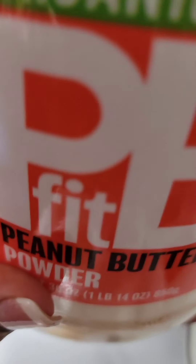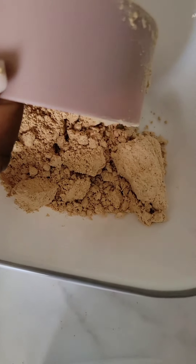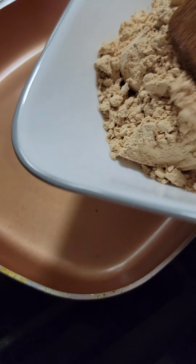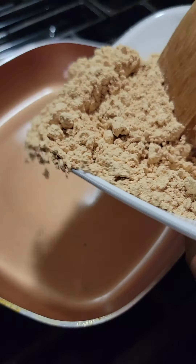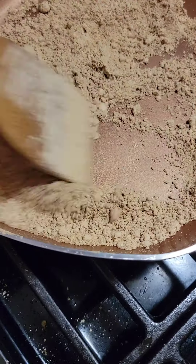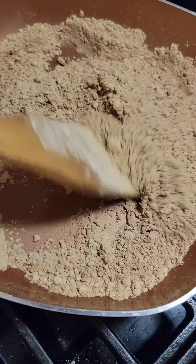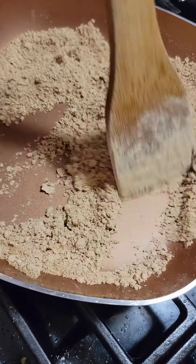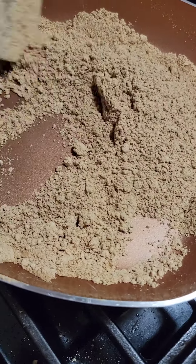So I'm going to use peanut butter powder. As you can see in this video, I'm putting in a cup of peanut butter powder. The color looks too whitish for me, so I decided to toast it a little bit. Be careful if you want to try out this method — put the heat on low, low, low setting because it burns quickly.